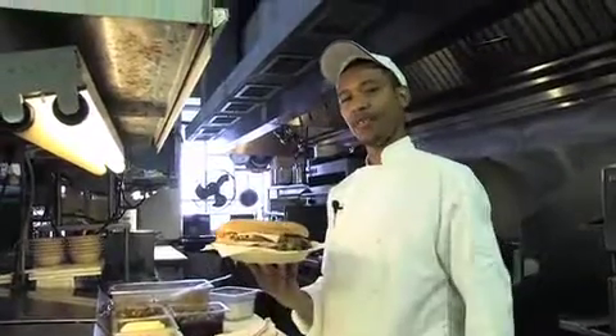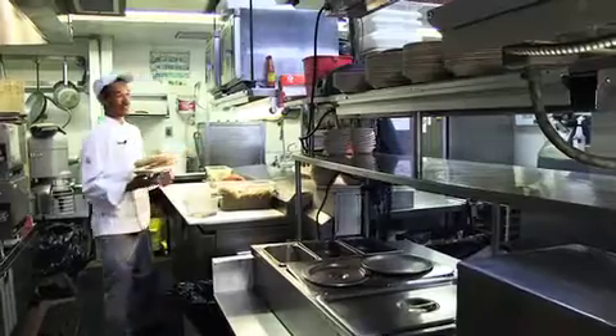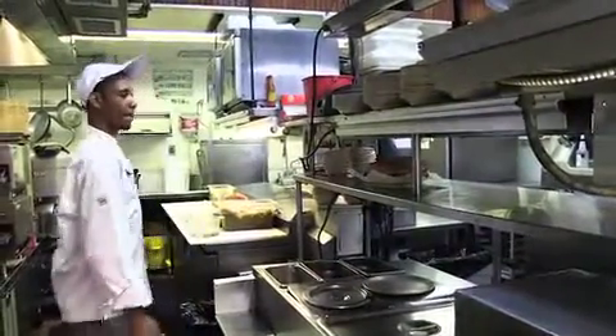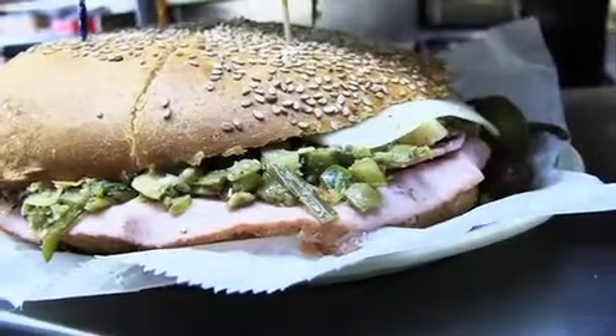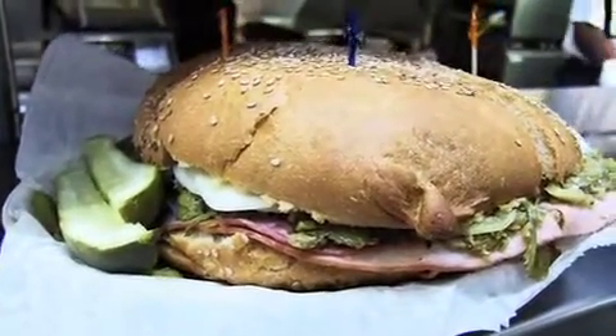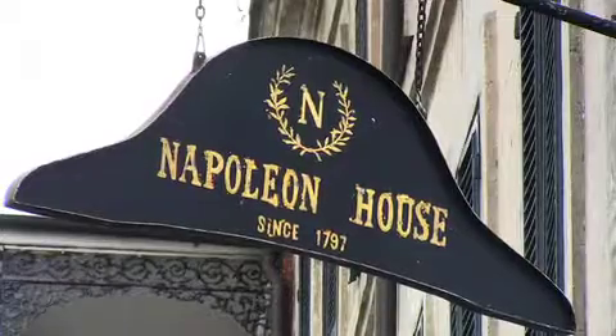And there you have it — Napoleon House muffuletta. It's ready for service. Welcome to New Orleans. Welcome to the French Quarter.